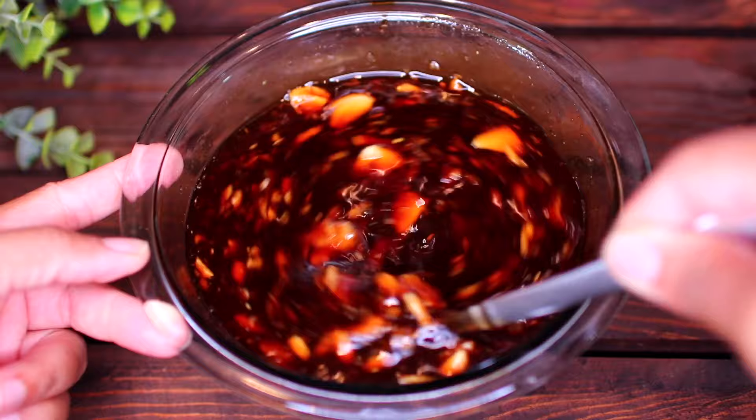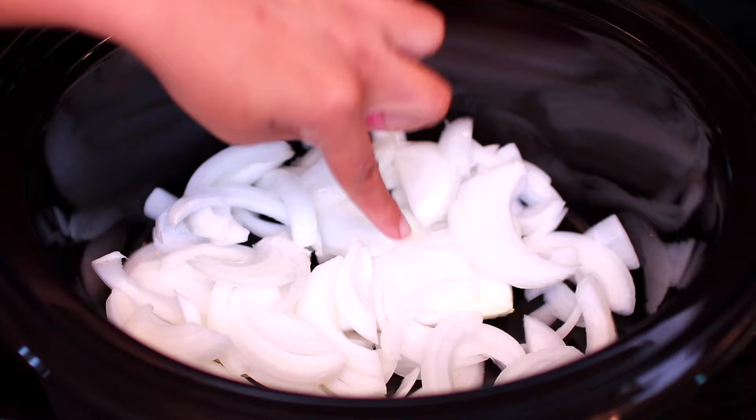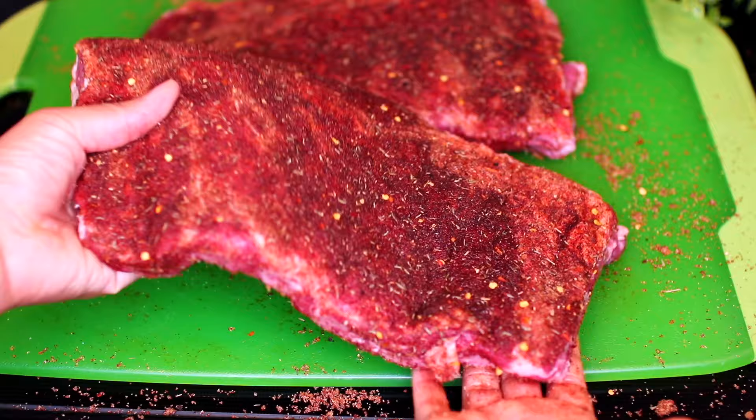Next, I'm going to grab my slow cooker, then add some sliced onions to the bottom. The onions are going to be like a bed of flavor for the ribs to sit on. Next, grab one piece of the seasoned ribs and place it over the onions.